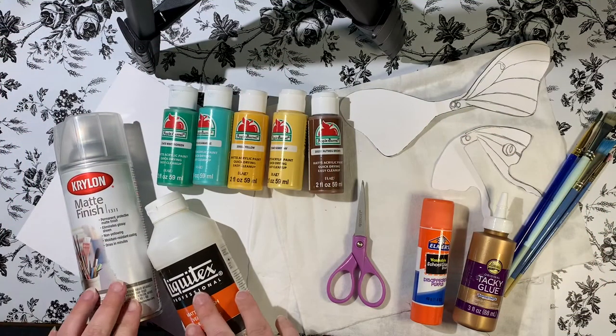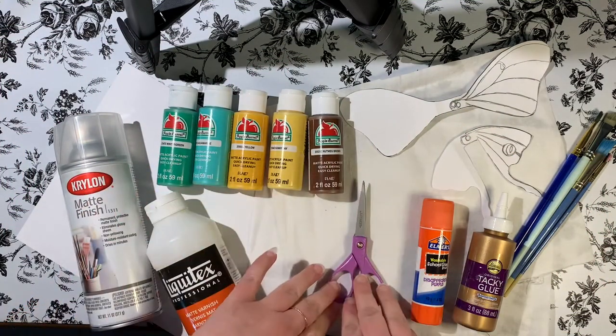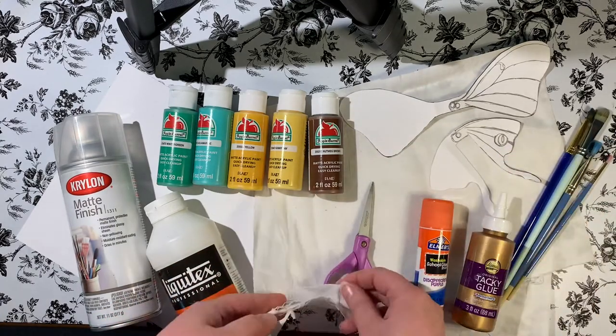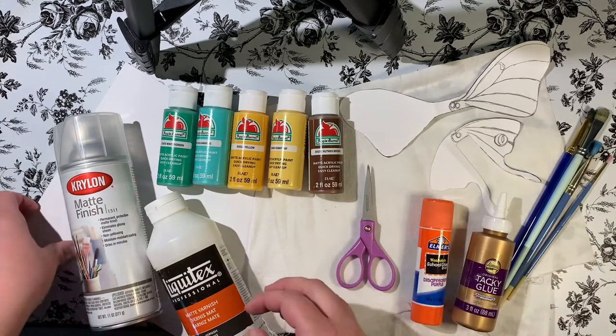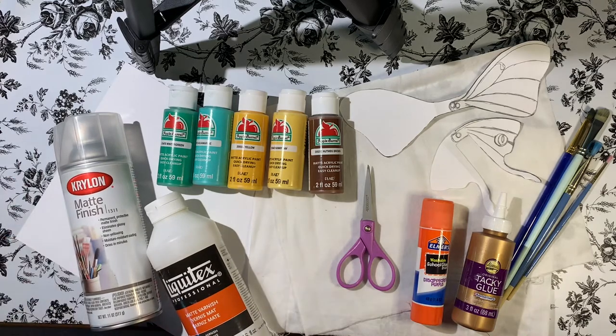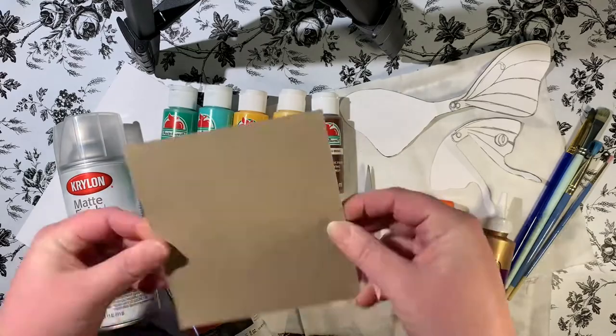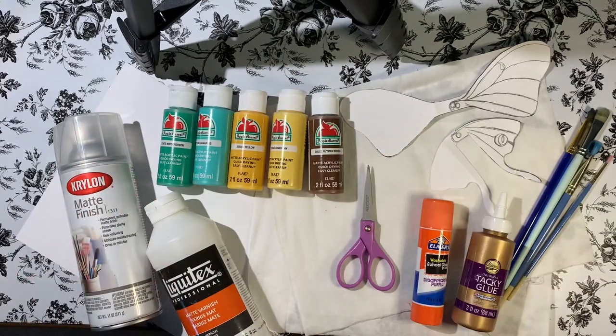First off, the supplies you'll need are some matte sealant, some acrylic paints, two pieces of scrap cloth or white cloth and a posterboard, some glue, scissors, and brushes. You could also use some cereal box cardboard as well.